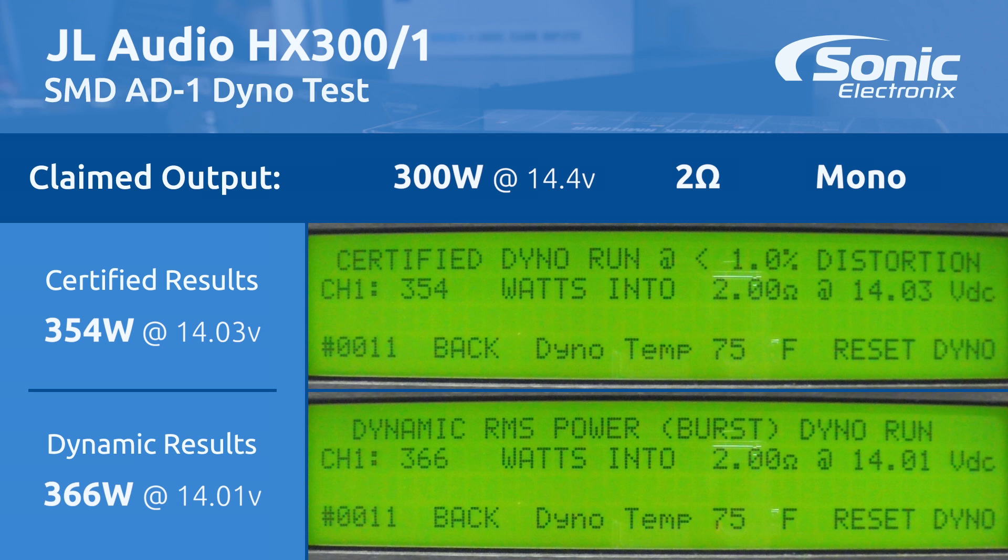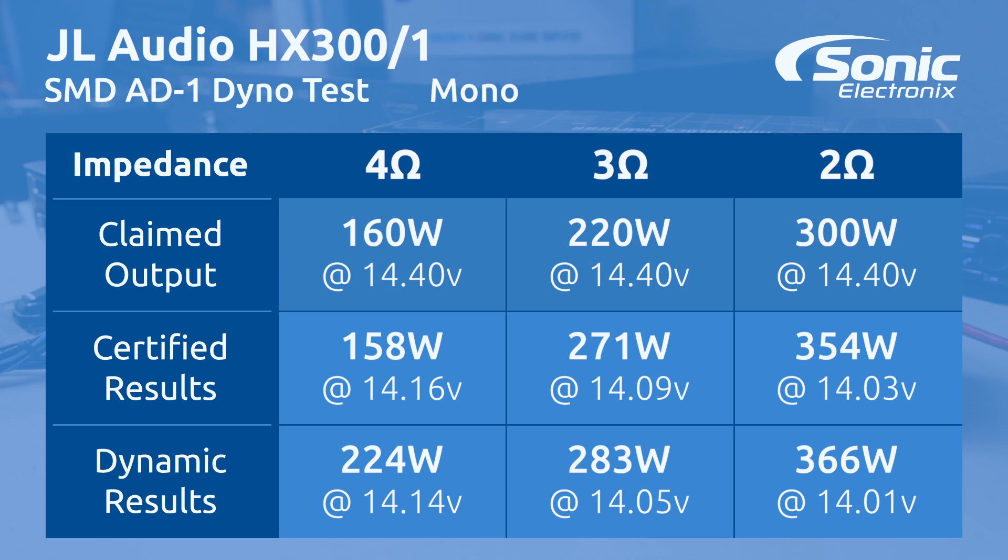Alright guys, you just saw the results — let's go over them together. Certified: we got 158 watts at 14.16 volts, so we obviously know that at 14.4 volts it would definitely do 160 watts if not a few more. At 3 ohms, JL Audio claims 220 watts — we got 271 watts at 14.09 volts. At 2 ohms, JL Audio claims 300 watts — our result was 354 watts at 14.03 volts.